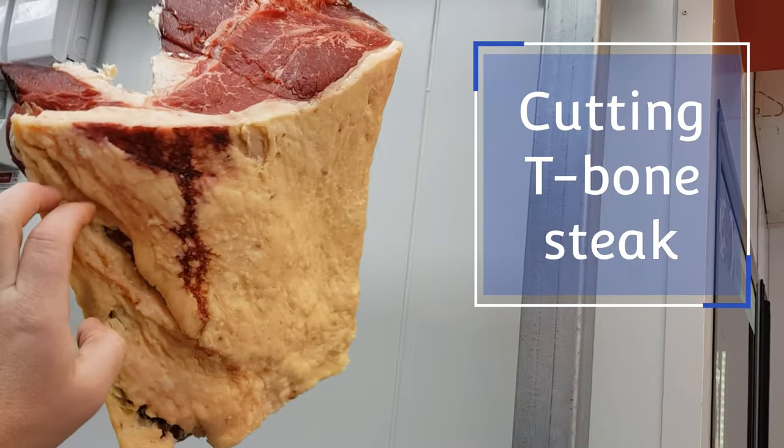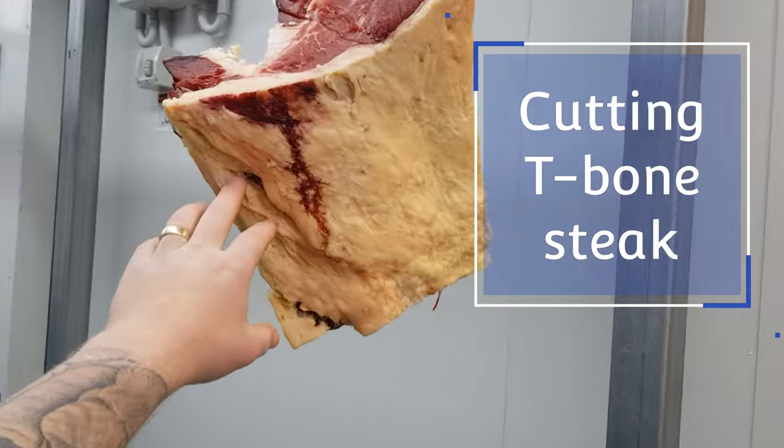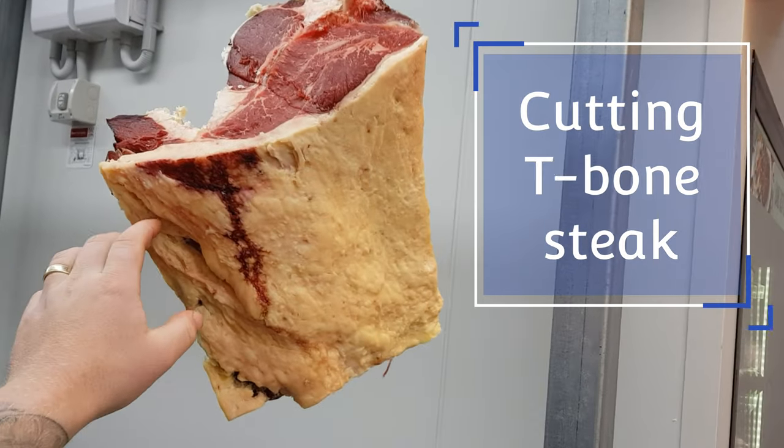G'day and welcome back to the Homestyle Gourmet Butcher's YouTube channel. My name's Jarrod and today we're going to be running through how to cut T-bone.